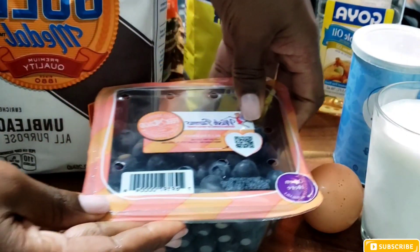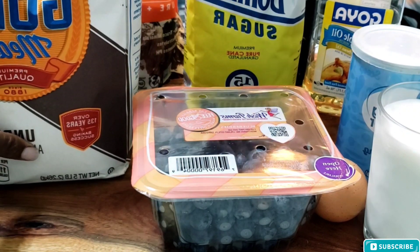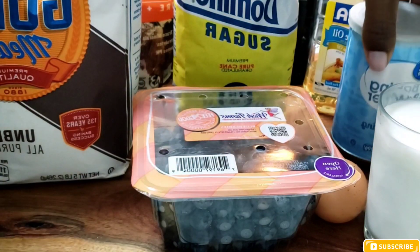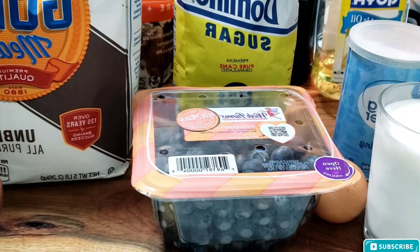Next I'm going to use some sugar, then some milk, my baking powder, my vegetable oil, my vanilla extract, and my sea salt. If you have regular salt you can go ahead and use it as well.